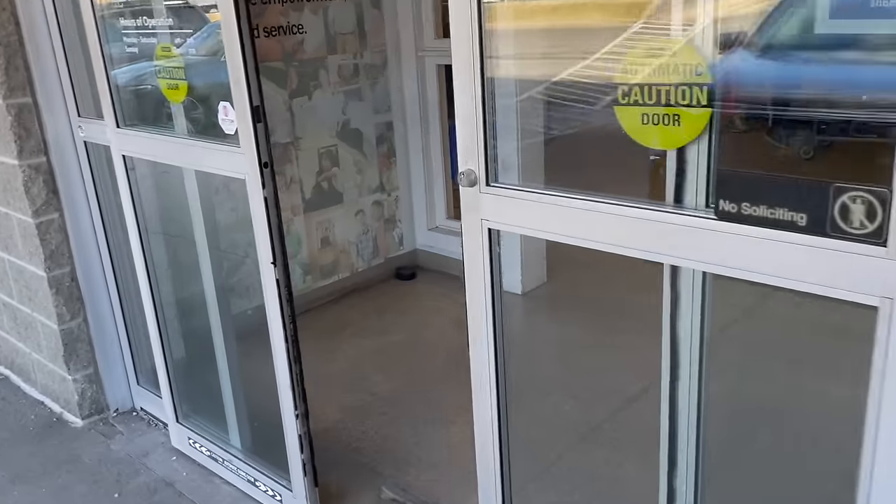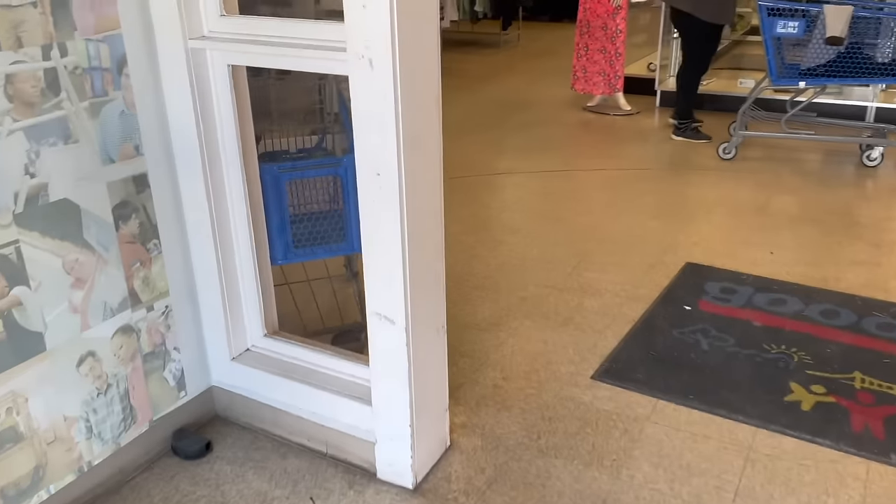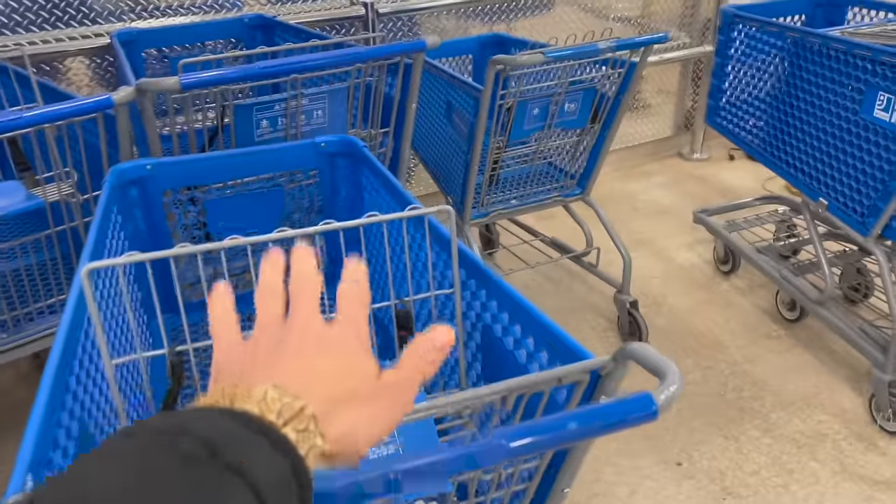I decided to come to Goodwill and get my cart — there's not too many people here. I'm gonna get the big cart, why not.